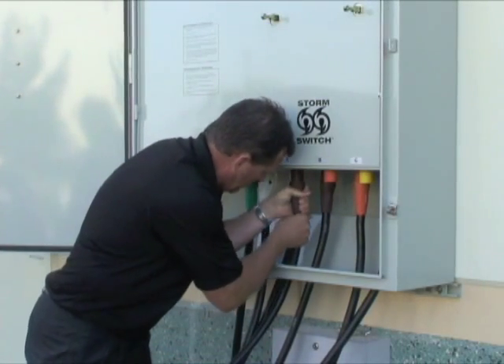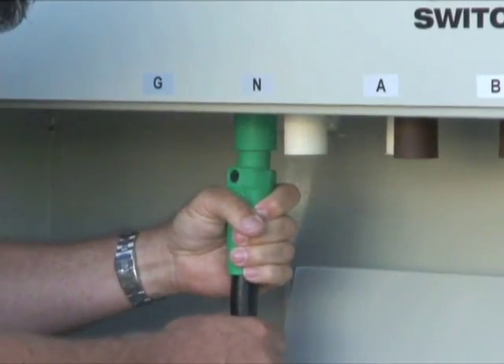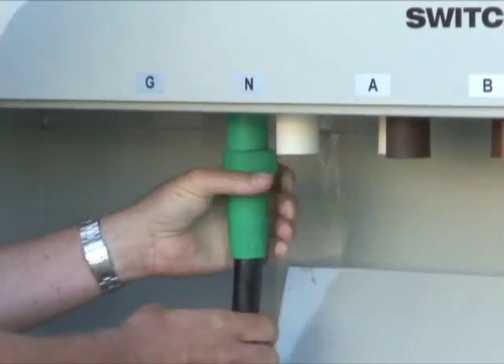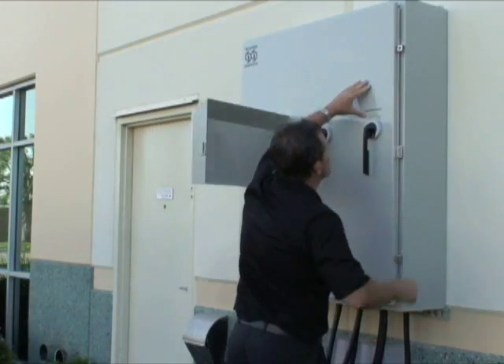It is good practice to plug the green ground connector first. Make sure they are properly mated. The connectors require a 180 degree twist to successfully mate. Do not turn on the generator until after all mating plugs are connected and the StormSwitch door is closed.